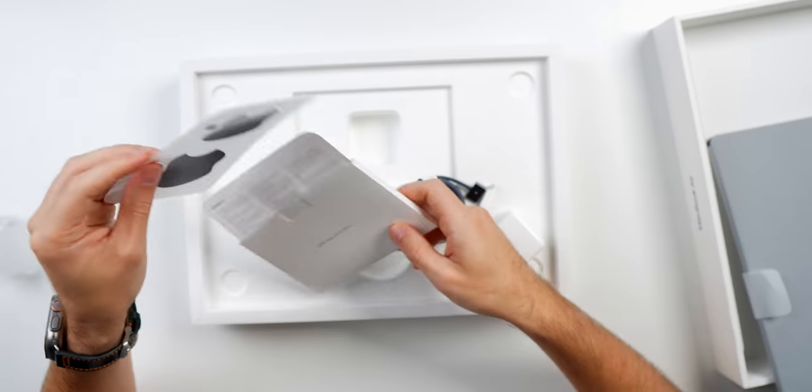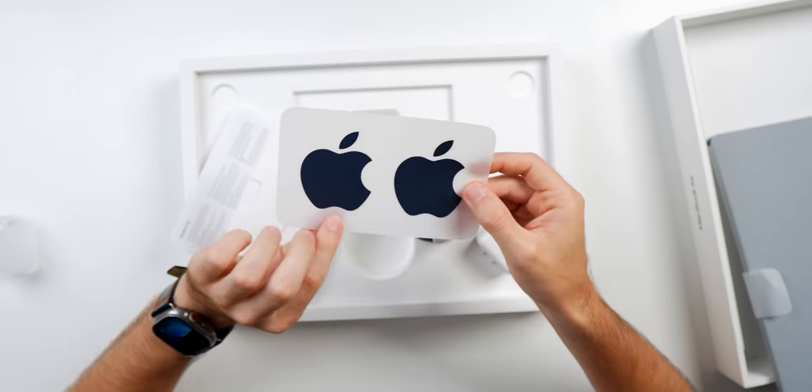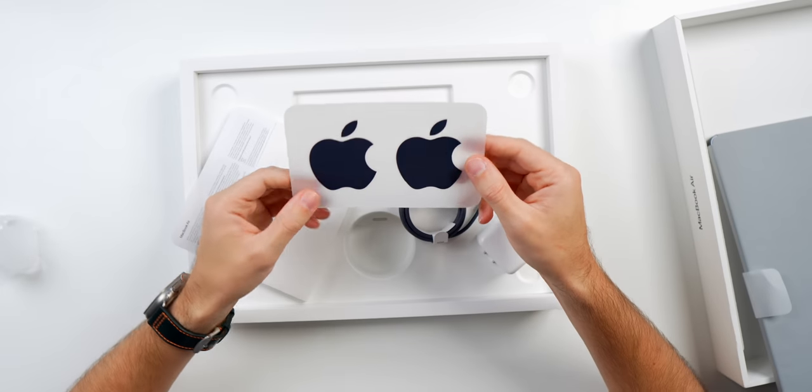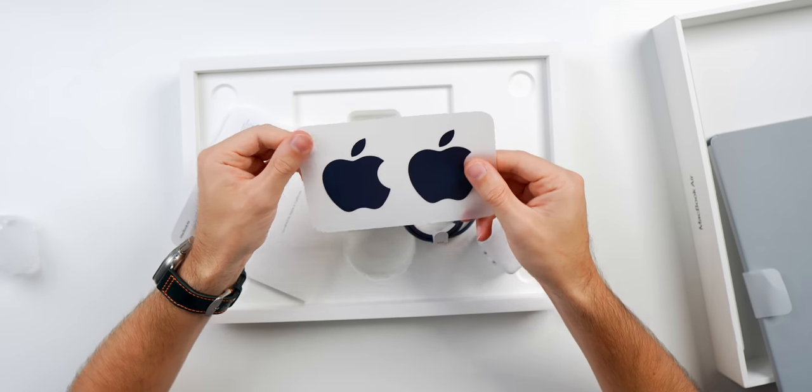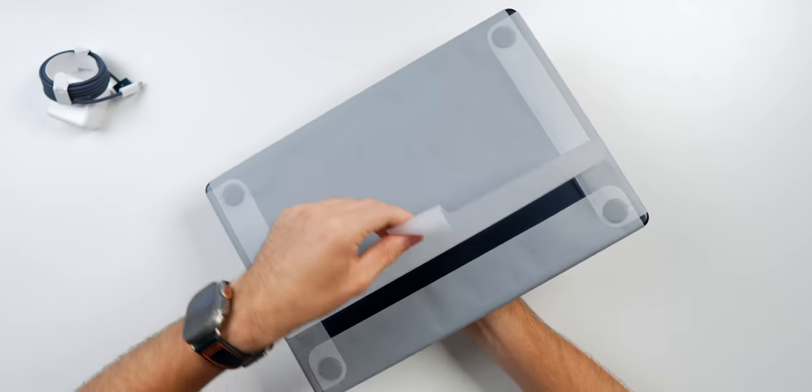Also in the box we have our pamphlet with Apple stickers, and the material they're printed on this year is a little bit different — you know I've unboxed too many Apple products when I notice that. Now for the main attraction.